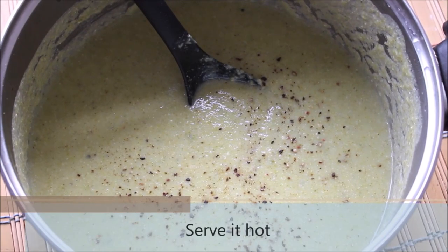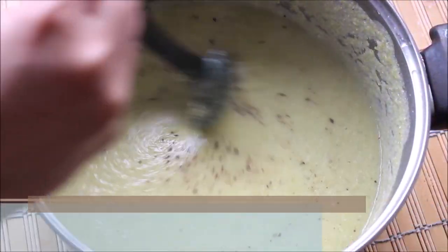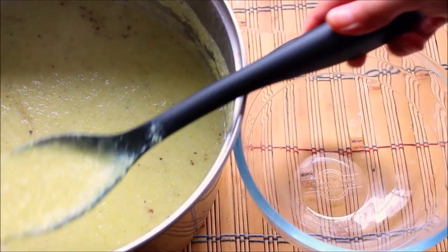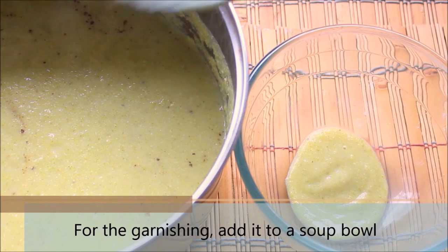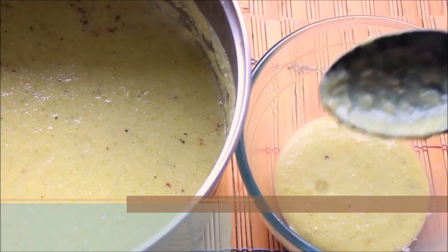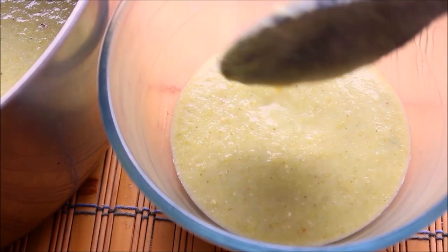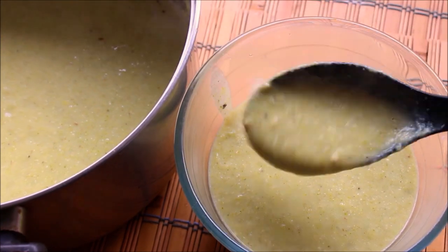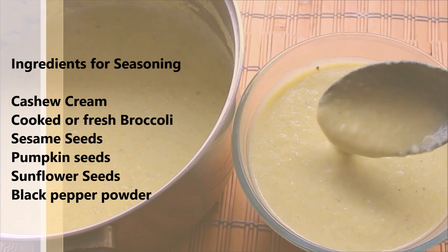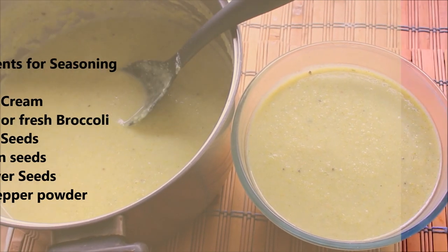Now I will go ahead and show you how you can garnish it and serve it for your guests or family members. This quantity should be good enough for 6 people. Go ahead and pour it in a soup bowl. This is one of my favorite recipes which I like to meal prep from time to time, as it is so simple to prepare and it can easily last in the fridge for a longer time. I have also listed the ingredients I will be using for seasoning, and you can always add or reduce the ingredients as per your choice.